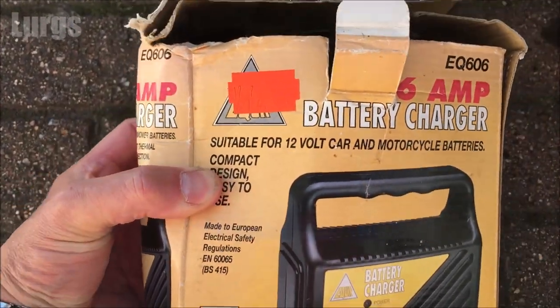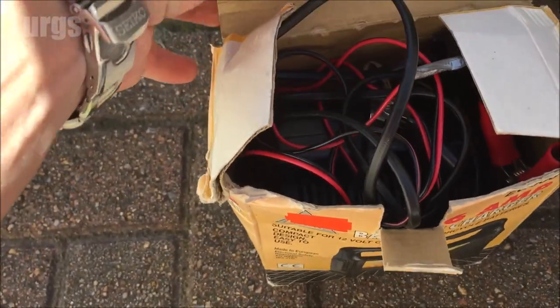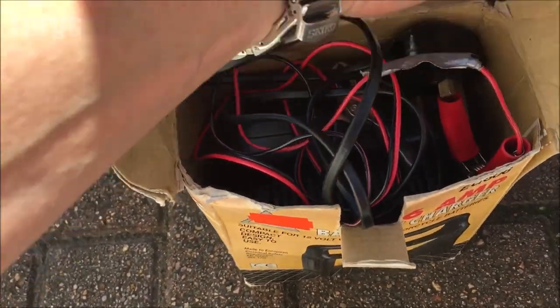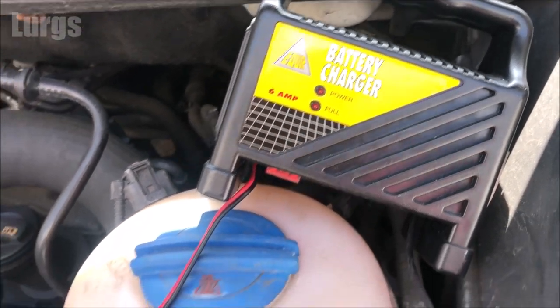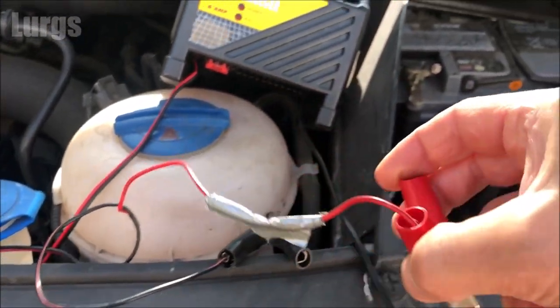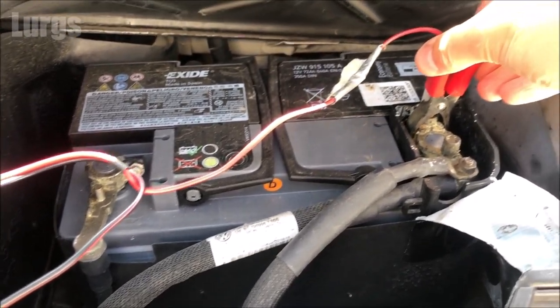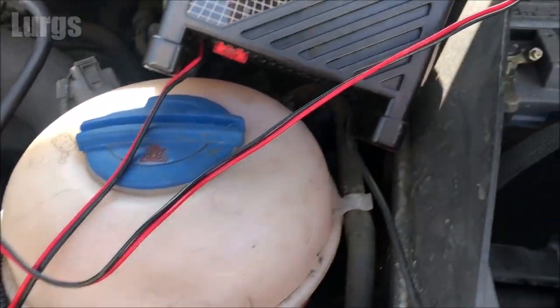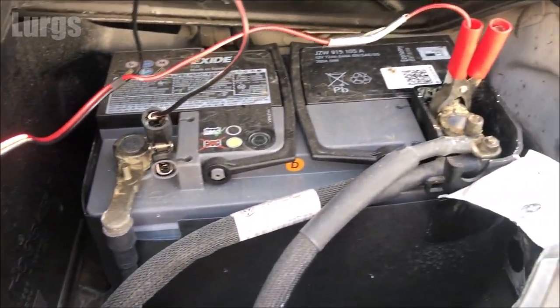This one is a low amperage charger, so it's just a very small trickle charge so that it doesn't overload the battery. In an ideal world you would disconnect the terminals from the battery, but in all the years of charging batteries I've never had a problem charging it direct. Don't plug the battery charger into the mains just yet — you need to connect the crocodile clips first. Put the positive clip on first and then the negative clip on afterwards, but don't plug the battery charger in yet. Once those two crocodile clips are clipped on, then you can plug in the battery charger.